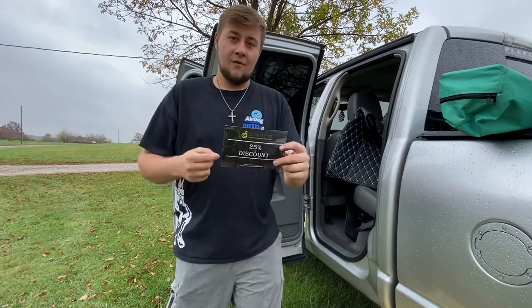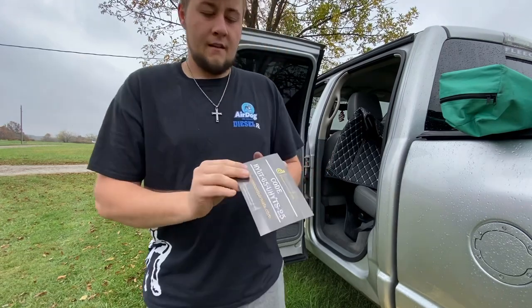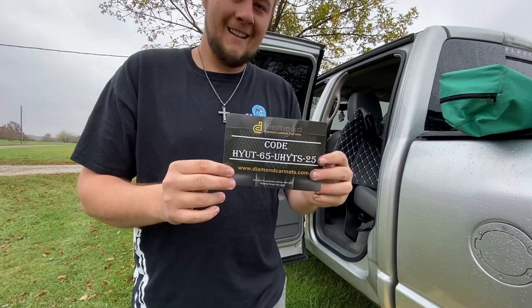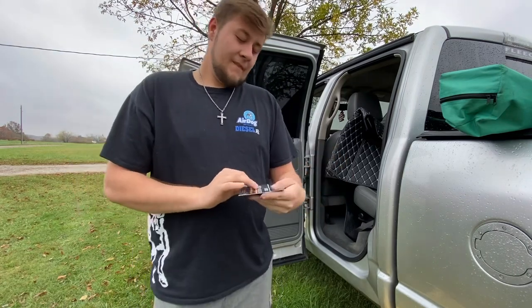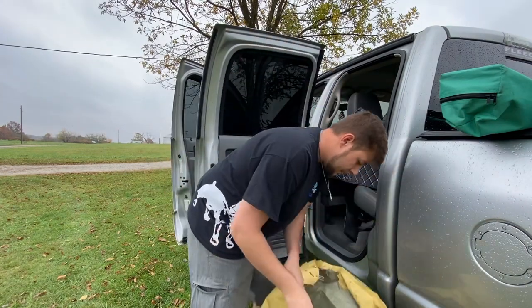If you guys want to order some of these, there's actually a 25% off discount code that came in the package. I'll leave it up for a second so you can type it in. That's pretty cool — I didn't know it came with that. Should help you guys out a little bit.